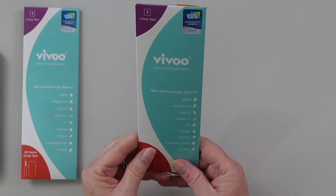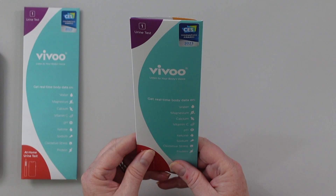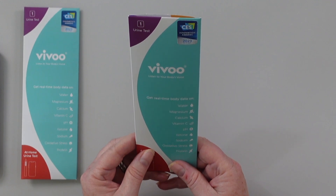VIVU actually gives you real-time data on different things like your hydration, your magnesium, calcium, vitamin C, pH, your ketones, your sodium, your oxidative stress, and protein.